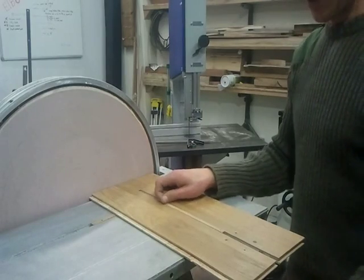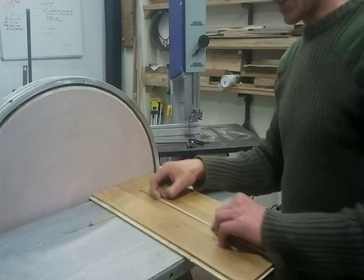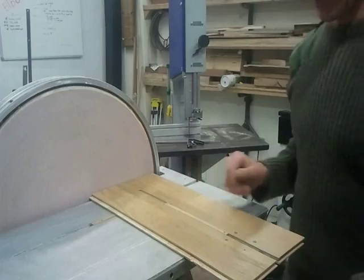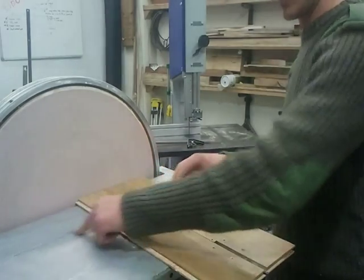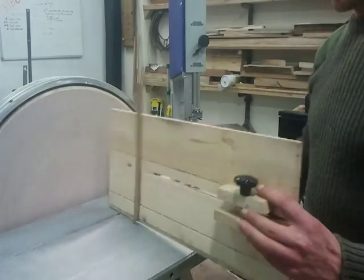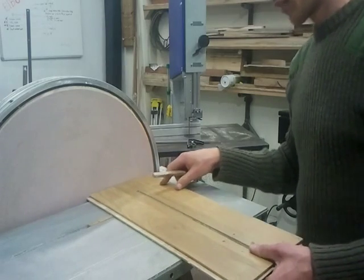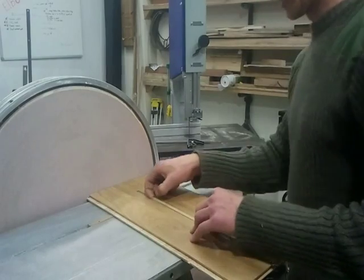Basically you can adjust the radius of your arch or your circle by sliding this back and forth along here. That's the center point, and then it slides back and forth on the mitre track, and then it tightens up just like that. That little knob clamps your circle center in place.